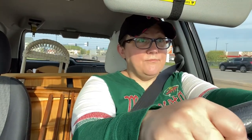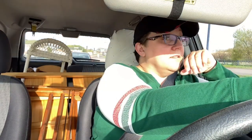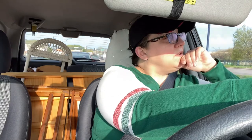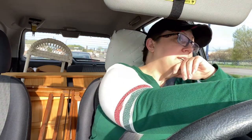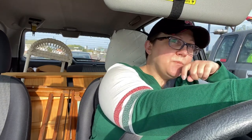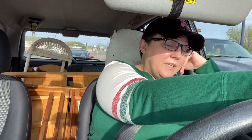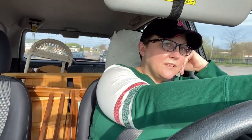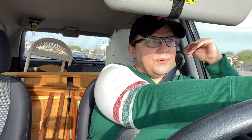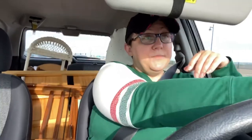They had a 175-washer pack, which I picked up, but they also had an assortment of washers, which I thought was a good idea to have since sometimes screws are thicker. So I got the washer assortment. Then while I was there, I realized I was out of spray primer.